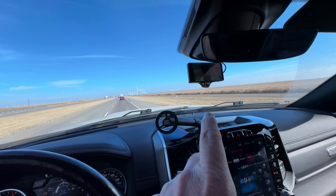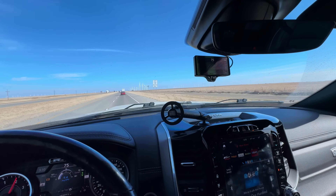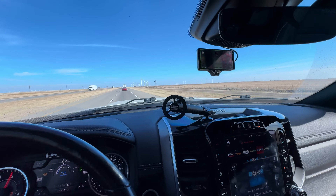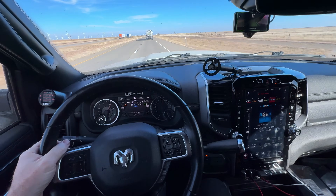As I mentioned, the OpenPilot software you download for this thing will not work on the HD trucks — at the time of this recording, anyway, unless it's been updated. I did a bunch of searching before I found what I was looking for.